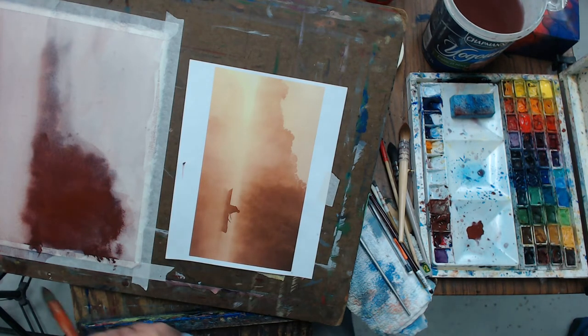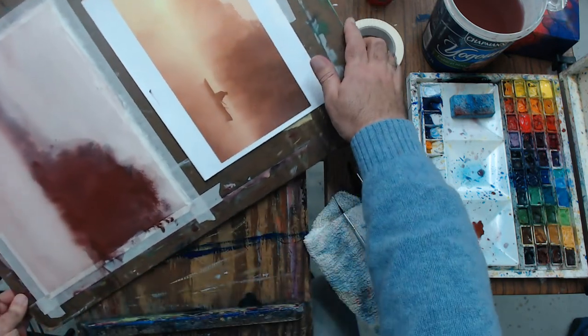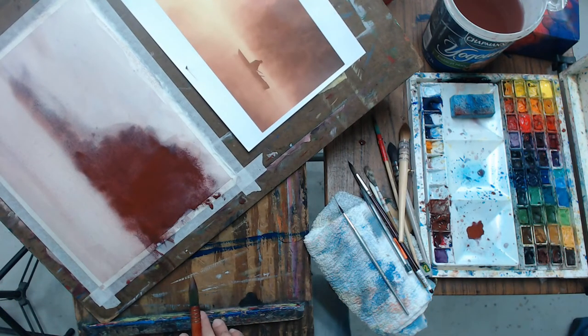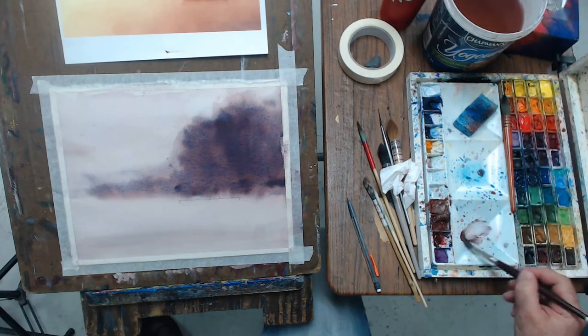Just waiting for things to settle down and dry. Don't try to dry your paper with a hairdryer when working in this method — you really want it to softly dry on its own and for the pigment to settle into the paper properly. If you use a hairdryer, the colors will sink into the paper and won't come out nicely.